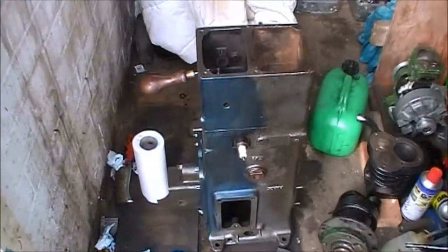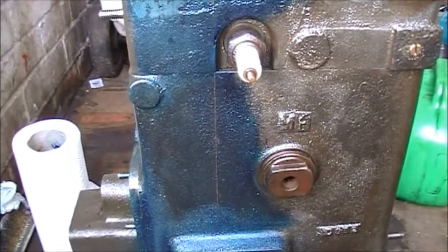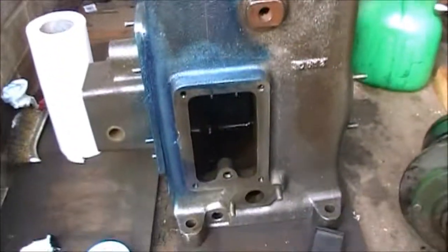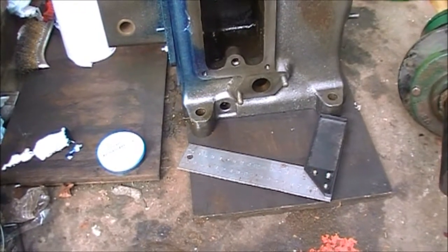Just starting to mark out lines, scribing them in where I need to cut — just done one there and one there. Give this a lot of thought, check and double check — I don't want to do this wrong.